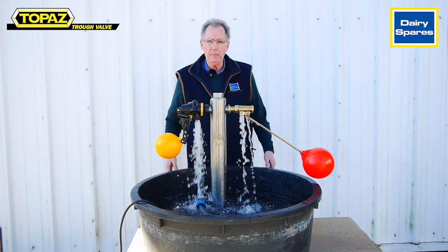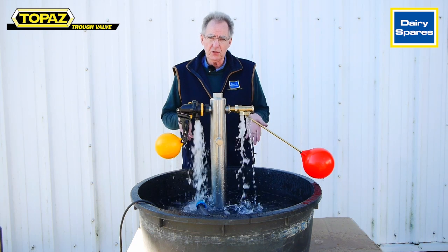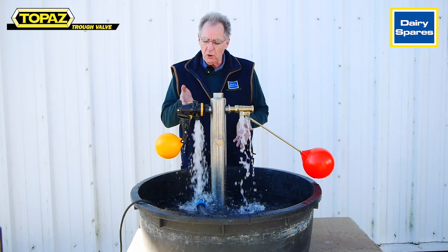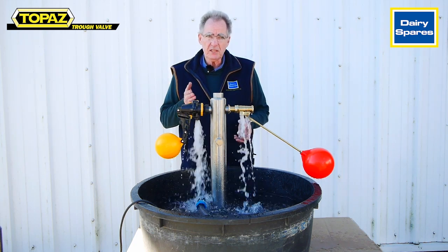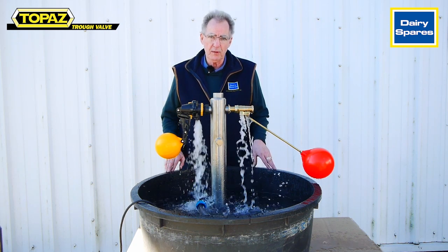Now as you can see they're both at full flow, and there is a good comparison that the Topaz valve is ten times the flow rate than the standard three-quarter brass valve.